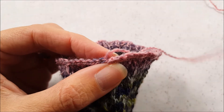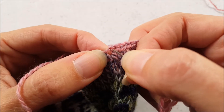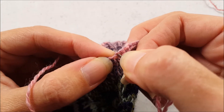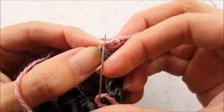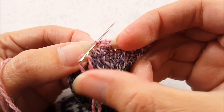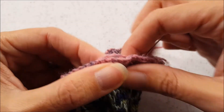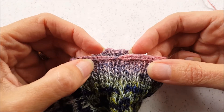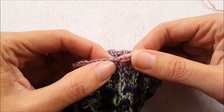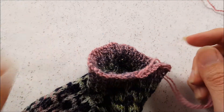Then you want to take your yarn needle and go right back down through where you made your knot on the right-hand side — it kind of makes a little V there. Pull the yarn through and pull it tight, and that just closes up that gap so that you don't have a big stair step there. Then you would just tuck in your yarn tail on the inside of your sock.